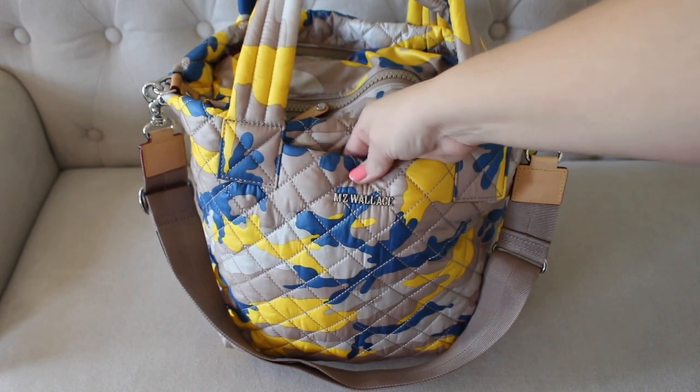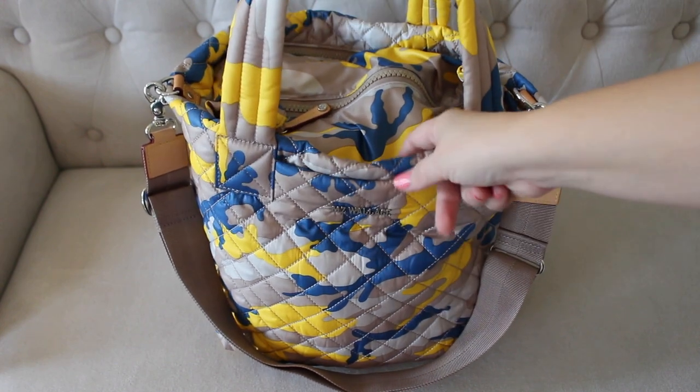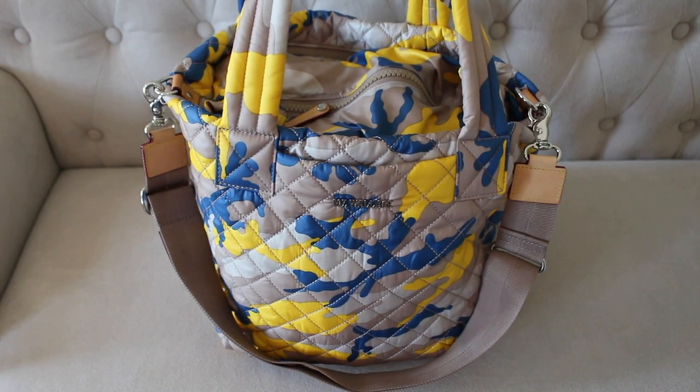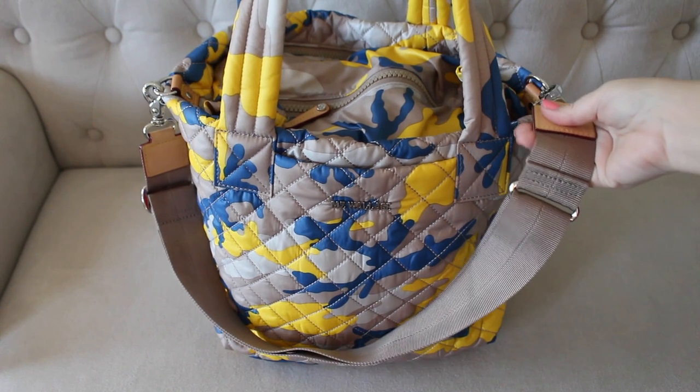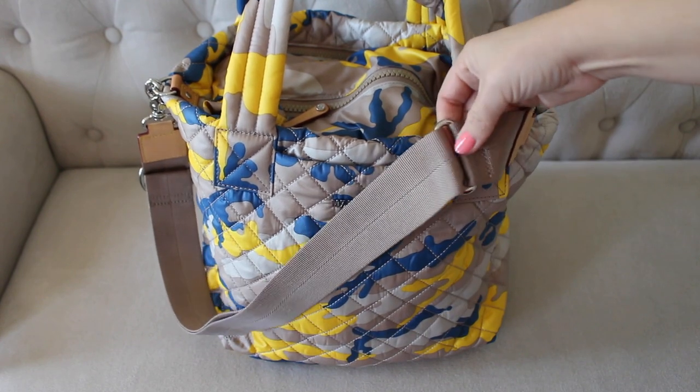So you have one here on the outside, another one in the back, and then two more exterior zipper pockets which we'll get to in just a second. They also added the option to carry this bag over your shoulder or crossbody with this awesome adjustable messenger strap.